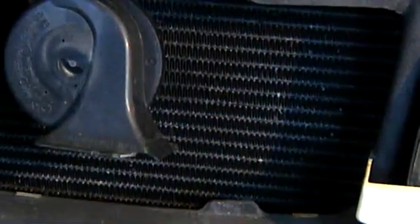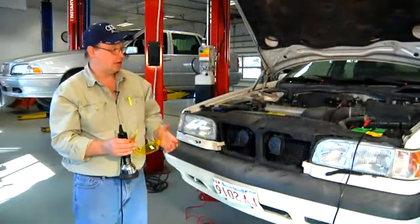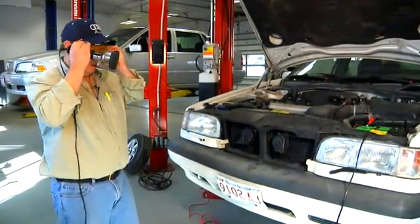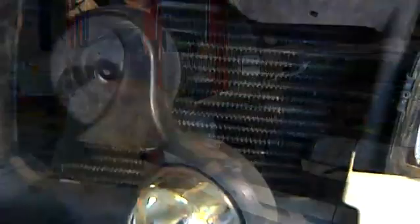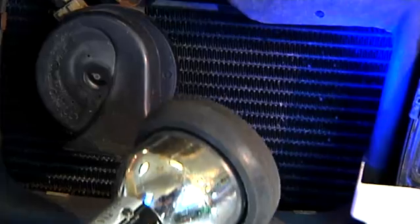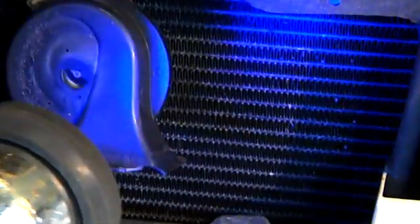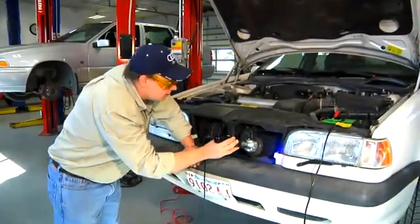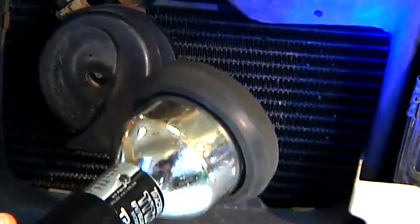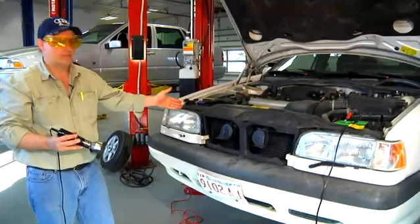We've already introduced diagnostic dye into this air conditioning system. The procedure is to put on your glasses and then scan the entire system with your ultraviolet light. Start at the condenser and move back and forth in an orderly fashion. Typically on air conditioning systems it's going to be a small leak, so you'll have to look closely and carefully. You're going to want to look at the ends of the AC condenser and scan all the AC lines as well as the air conditioning pump.